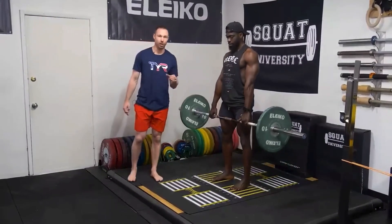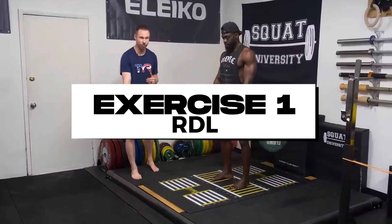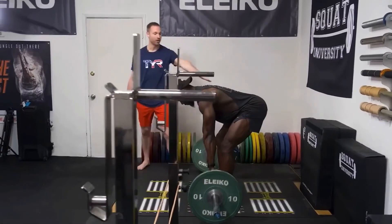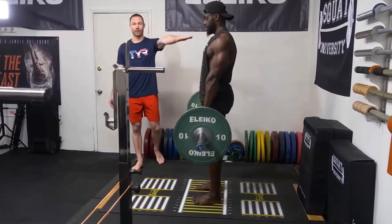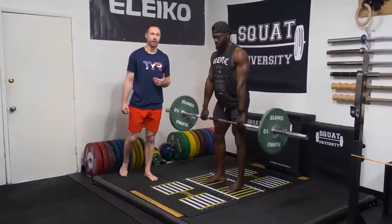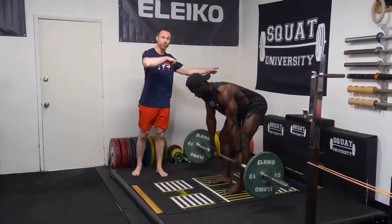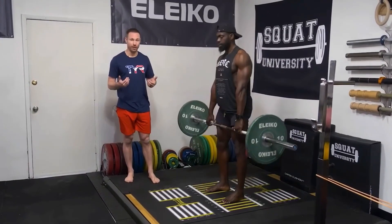Now we'll go to our more glutes and hamstring dominant workout, which is Legs B. The first exercise is a Romanian deadlift, also known as the RDL. It's a great movement to stretch out the hamstrings and glutes and train the muscles at long muscle lengths, which has been shown to be increasingly beneficial to hypertrophy through a mechanism called stretch-mediated hypertrophy — basically, muscles at longer lengths are more prone to muscle growth. The RDL is placed first in the session because it's a big compound movement requiring all your focus and energy. If done later, fatigue from prior exercises can reduce your ability to aggressively overload and limit the weight you can lift.